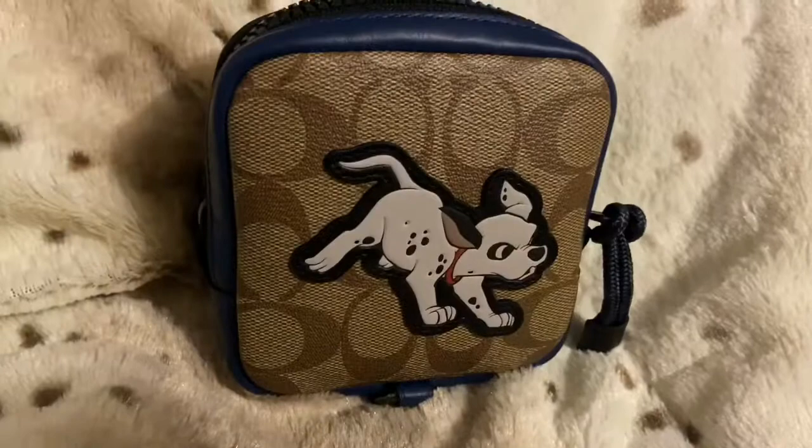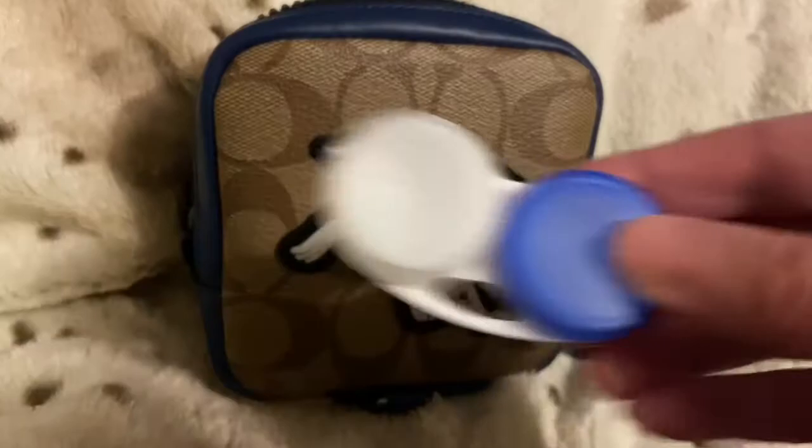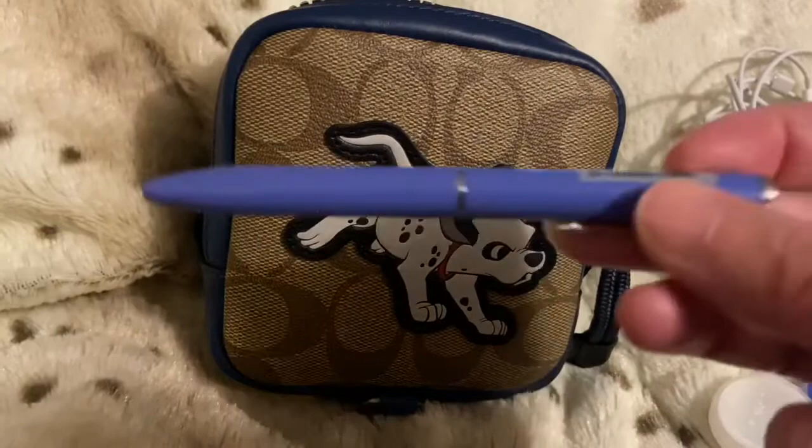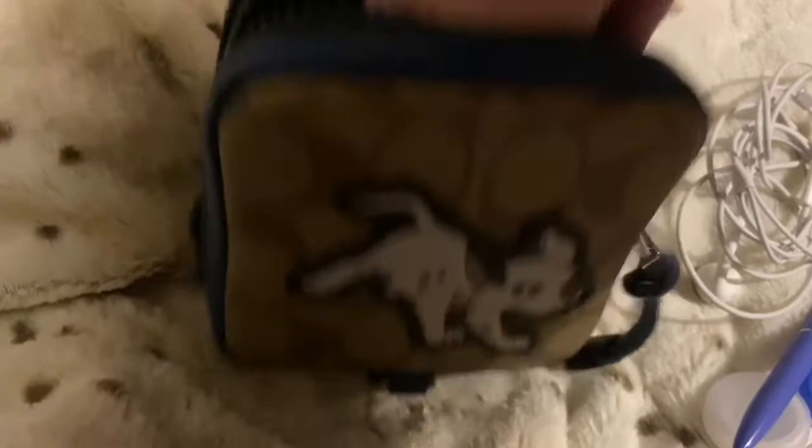I'll take everything out and show you what I have placed in there. So I have a contact case, a lipstick — you could put more than one lipstick — I rolled up the regular wired Apple earphones, and I have a Filofax pen. You can definitely put more than one of these.